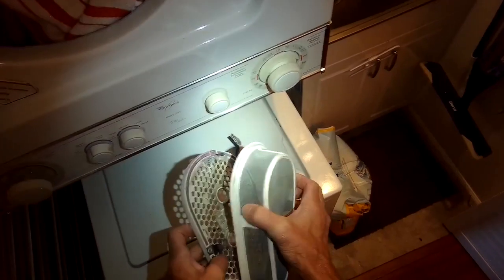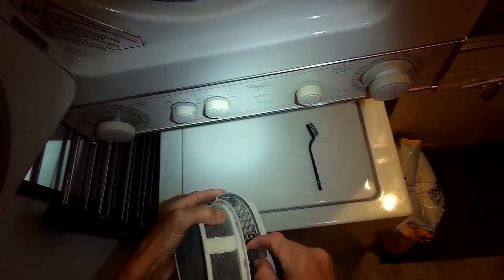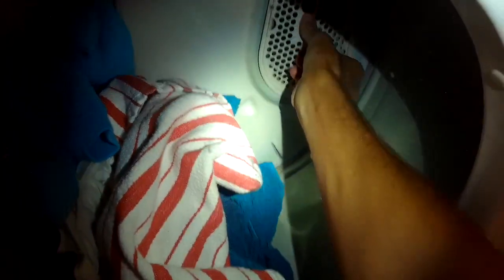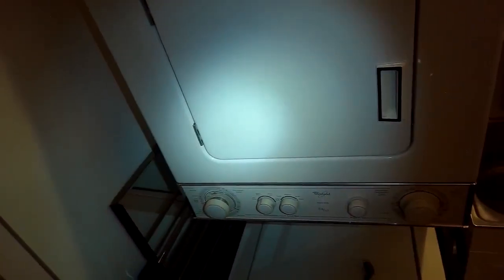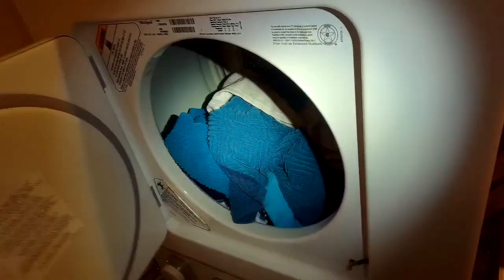So we got that nice and clean. Putting that back in on the clips — pretty easy to do. And we got the screen behind it clean too. So we're just going to push it back in and that should make the dryer work a lot better — maybe about 20 to 25 percent more efficient, able to dry the clothes faster. So I hope that works for you too. It's just something that should be done every second or third use. That looks a lot better. Thanks so much for watching and please subscribe when you get a chance.